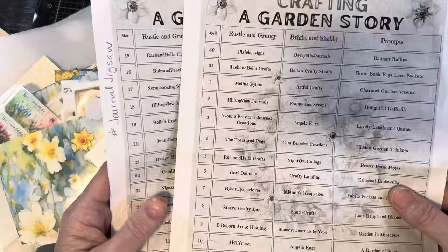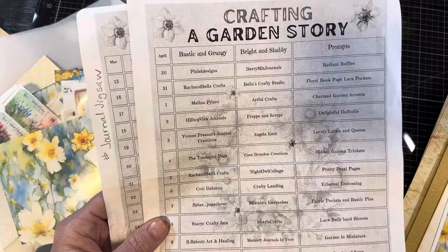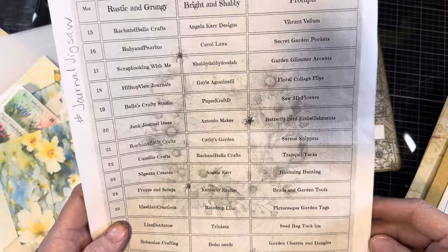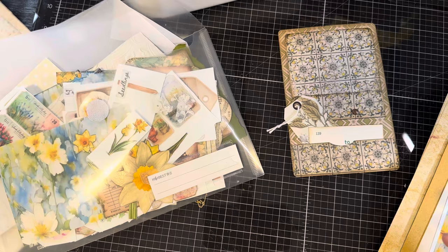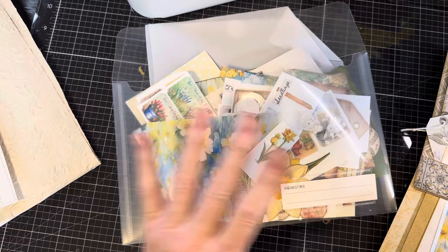It's 30 days of creators, and there's two creators a day. One is focusing on a rustic and grungy type of look, and another one is bright and shabby. Each day also has prompts. My day has the prompts of ethereal embossing.